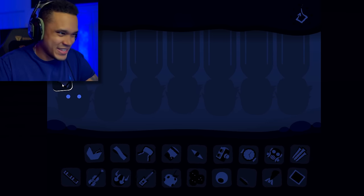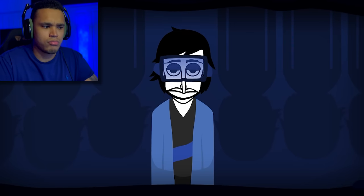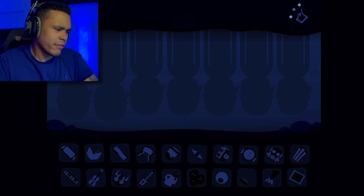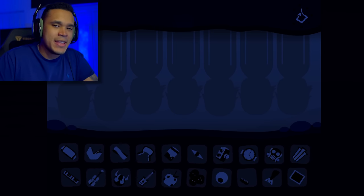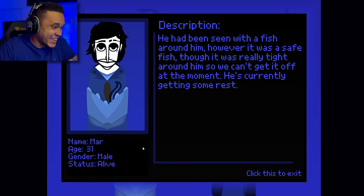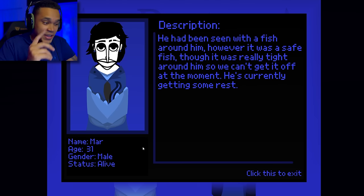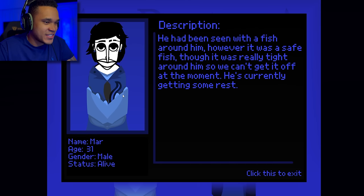Moving on to the first beat — definitely a classic beat 1, sounds pretty fast paced. For a first beat that doesn't sound bad; I can kind of get the beat down too, which is nice. Moving on to beat 2 — we got someone getting eaten by something. His name is Mar, age 31, gender male, status alive. He had been seen with a fish around him — it was a safe fish, but very tight around him so he can't get it off. He's currently getting some rest. What an interesting description.